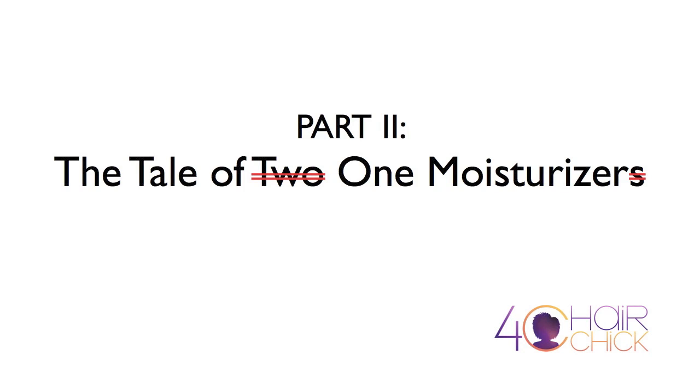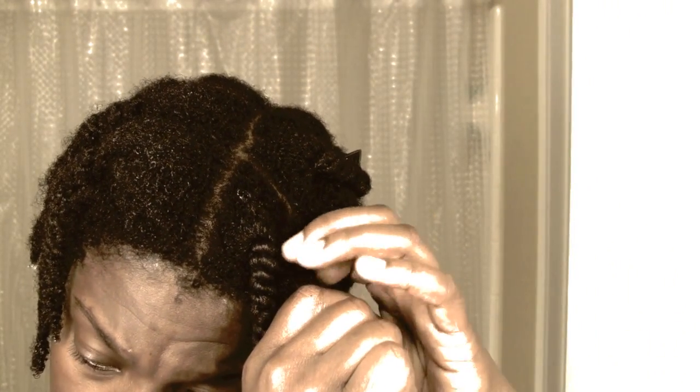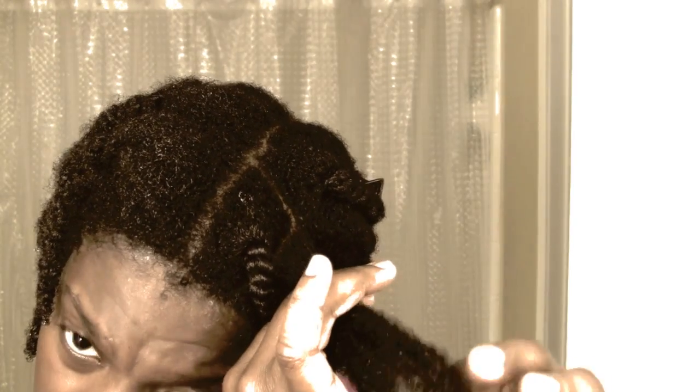Hey fam! It's your girl 4C Hair Chick here, and this is part 2 to last week's video. For those of you who are new to the channel or maybe you missed last week's video, I conducted an experiment. I wanted to see what effects Shea Butter and Curl Enhancing Smoothie have on my hair individually.